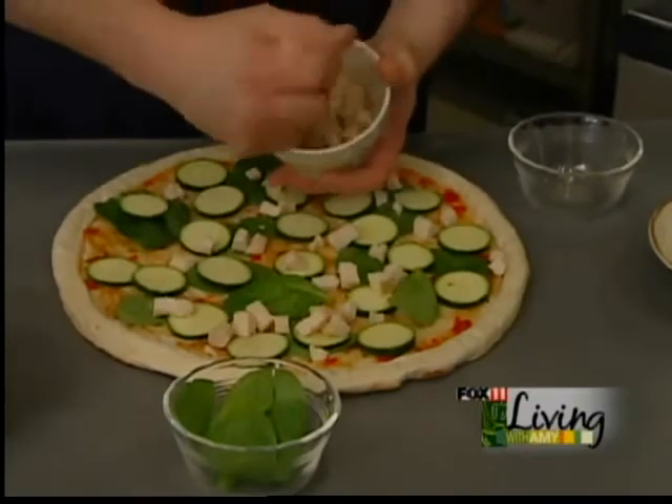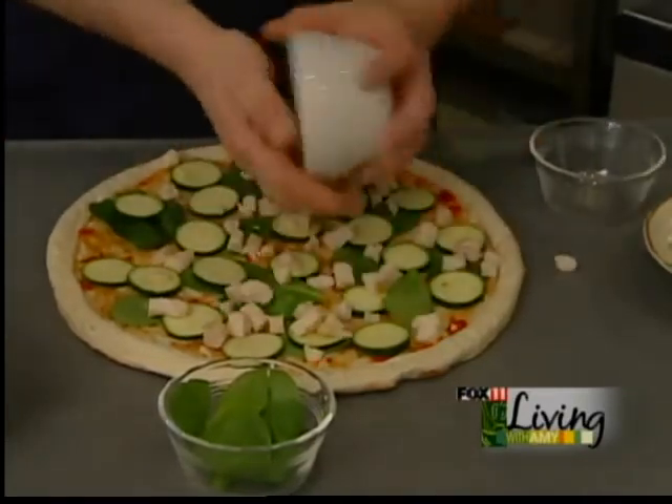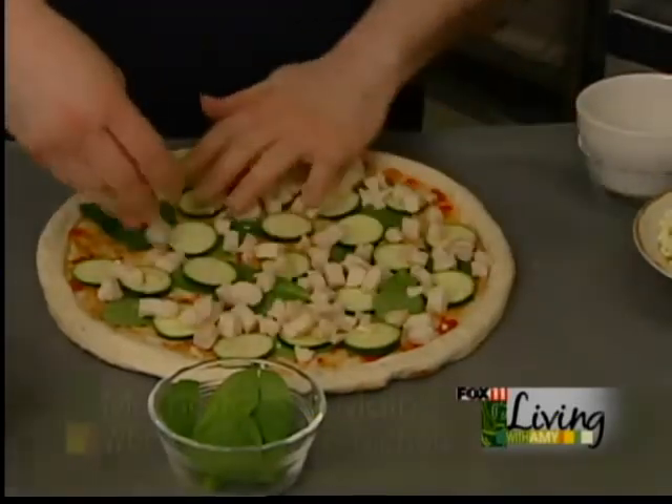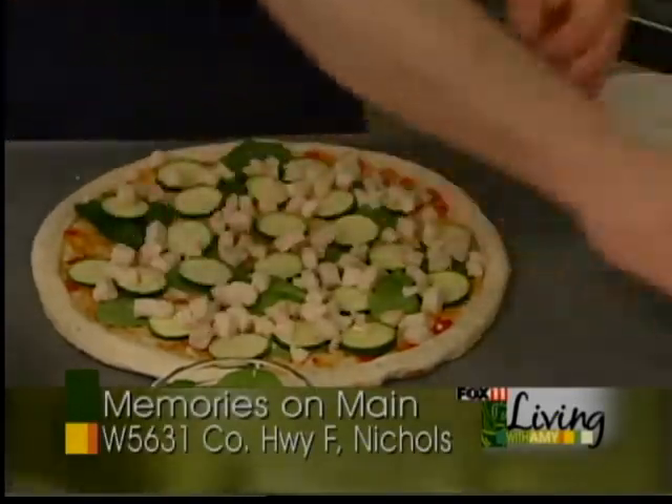How about a nice chopped chicken breast to go on top? It's a pure chicken breast that we use here. Nothing artificial, nothing pressed. It's the real chicken breast with the pure white meat.